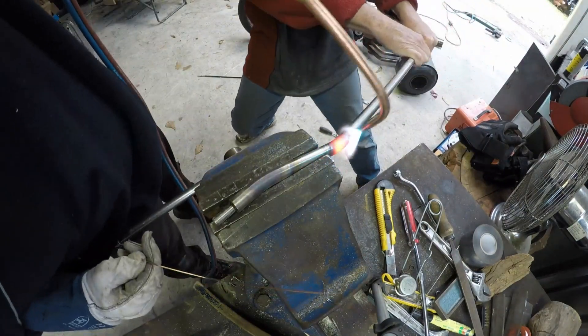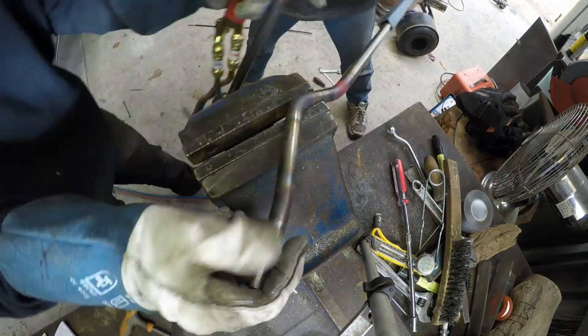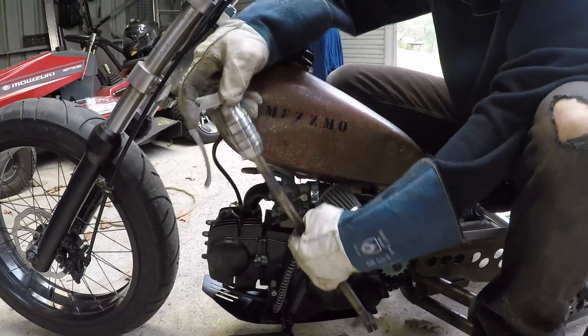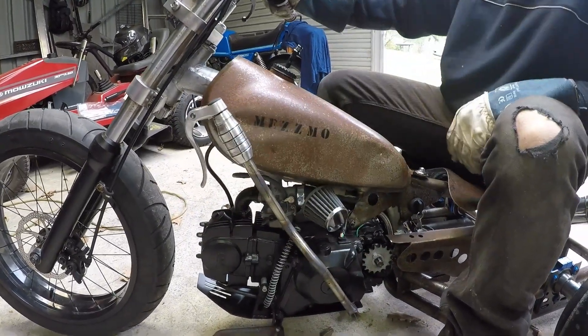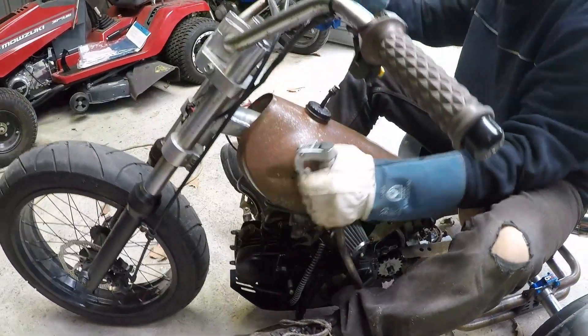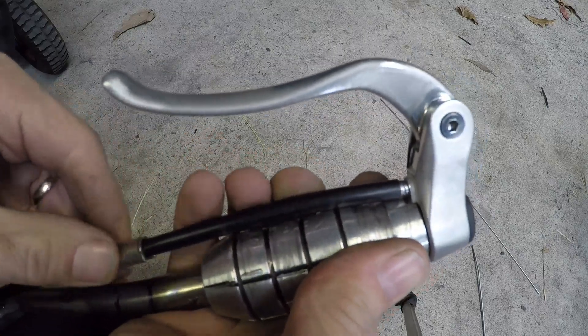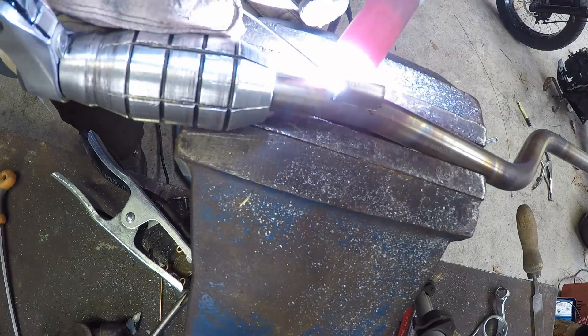I'm heating it up and bending it as per the template I made, then doing the first install onto the engine to see how it works. It seemed to fit pretty good — the amount of travel to change gears is good. All I had to do at this point was install the cable, and I've just got the cable going in as you can see here.